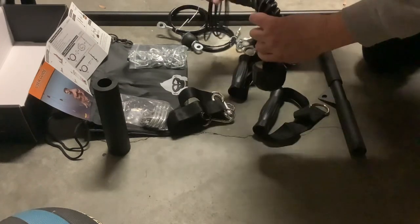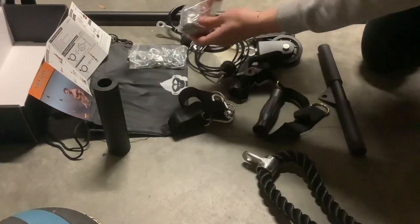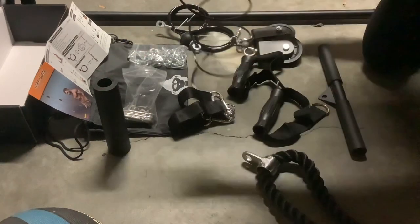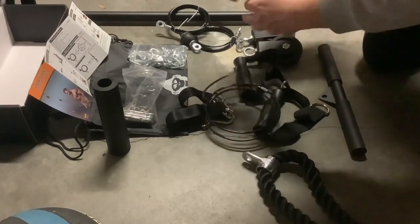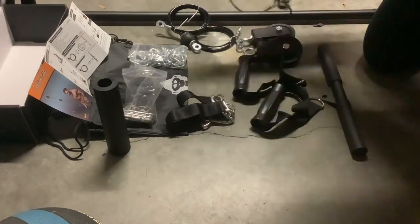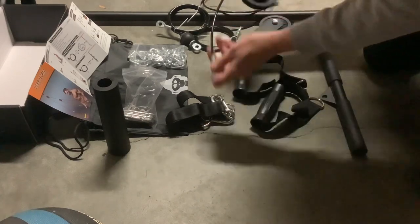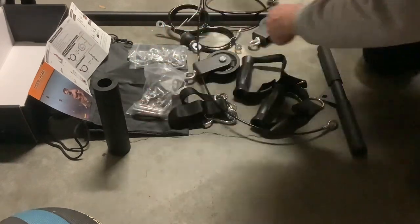It will need another one of those carabiners — here we go, some stopper. Okay, pretty easy. Now this side with the belt goes through the pulley — turn the pulley, okay — and another carabiner.